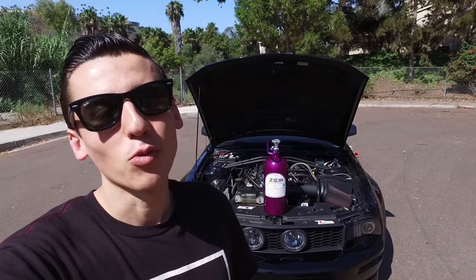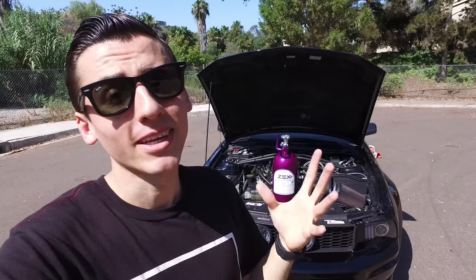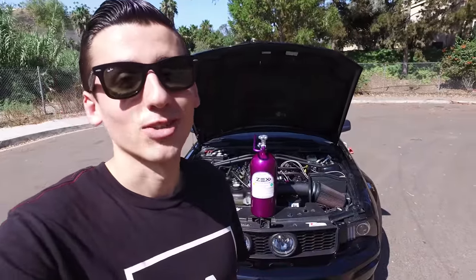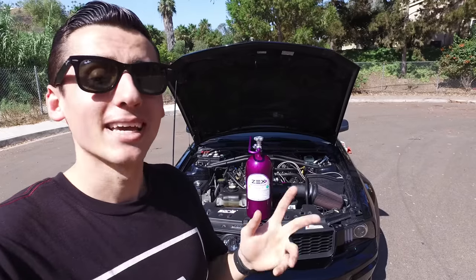Finally I bring to you guys a video that I've been wanting to do for so many months. I installed the Zex wet nitrous system to my Mustang. Ever since I made that first video of purchasing my nitrous — check that out — it was about four months ago, but there have been so many mishaps like missing parts, back orders, and down here in San Diego there was actually a rare supply of nitrous. But finally we are here today making this video.